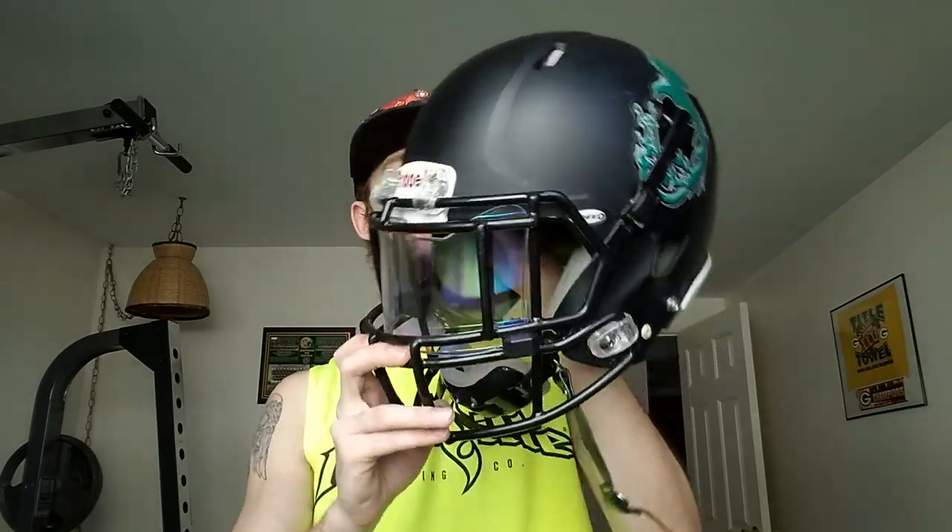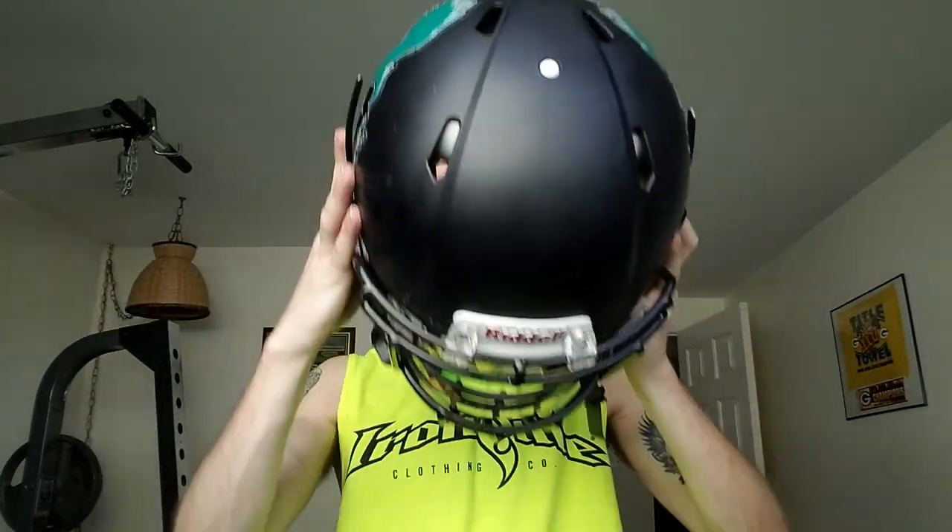With the Revo Speed, you get a standard soft cup chin strap, but I got the Adams gel chin strap. The pads on the inside are just a completely different style of helmet. The inside absorbs all my sweat so I don't have to worry about it, and it doesn't move much — it's a really tight fit.